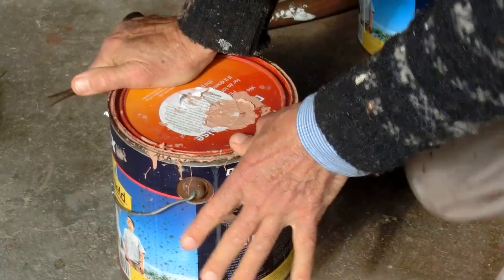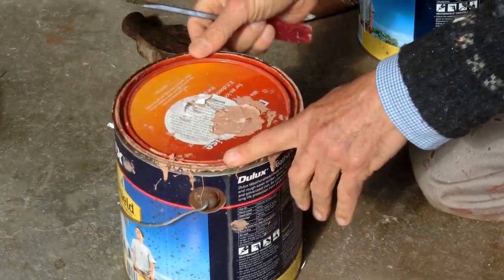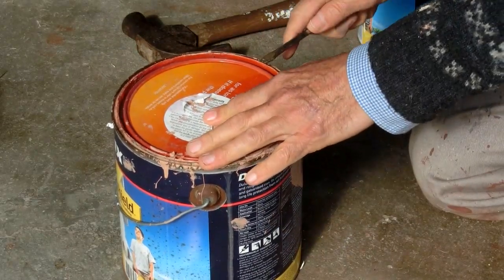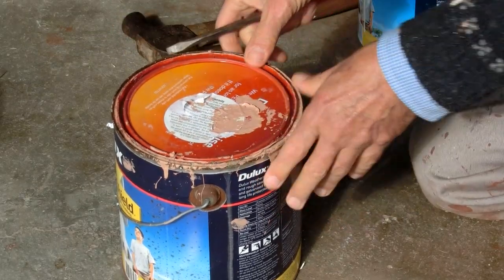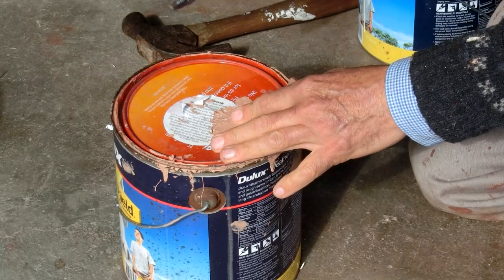If you've got an old tin of paint, there's still lots of good paint in there. But because the paint gets around the edge, it's all stuck, and if you've opened it lots of times, the rim is damaged, and it's hard to get the lid off.